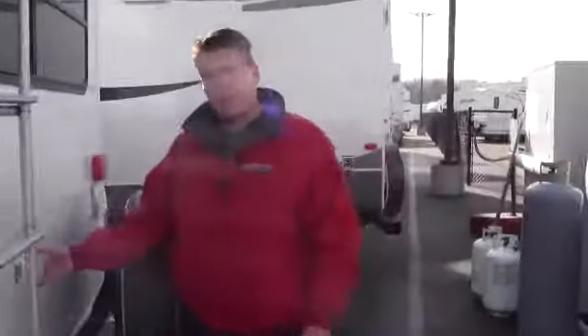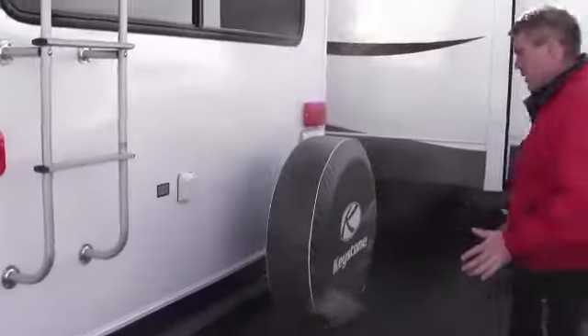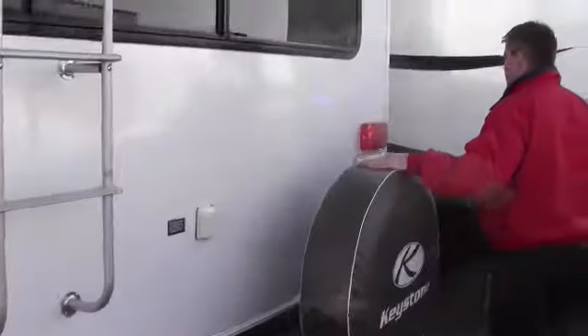This camper's got 50 amp service. This whole bumper pulls out — you've got a nice bike rack right there, and you've got the spare on the back.